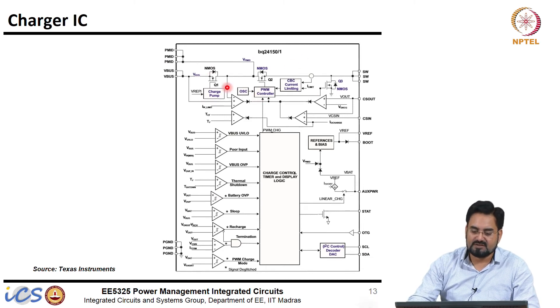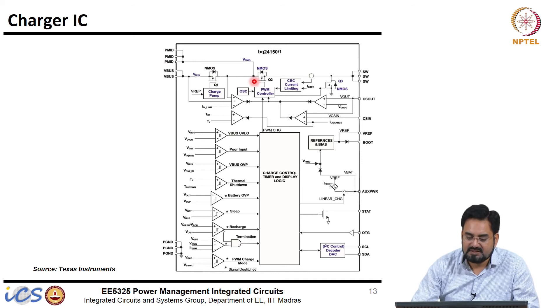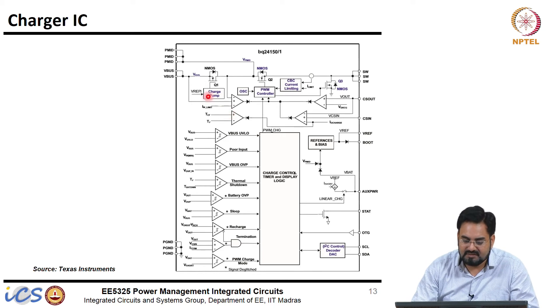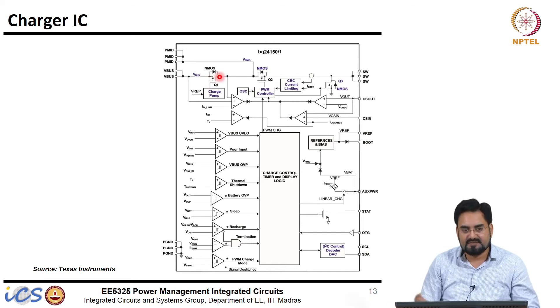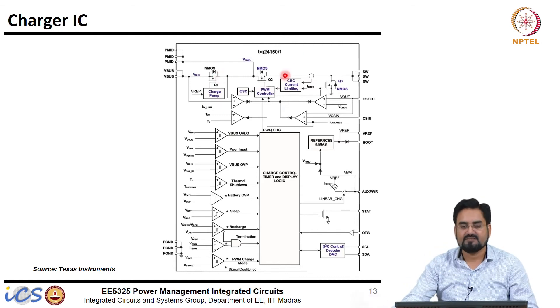There is also a switch in the charger path which remains open when your charger is not connected, and only closes when your charger is plugged in. This prevents reverse current from flowing. The charger detects that the charger has been plugged in, then closes the switch and starts running the buck converter. If you are not charging, there is no need to run this buck.